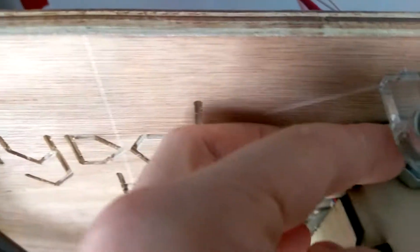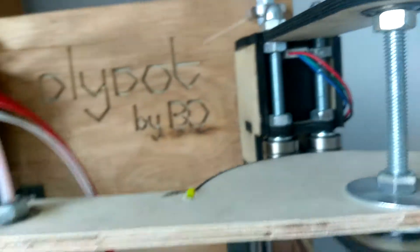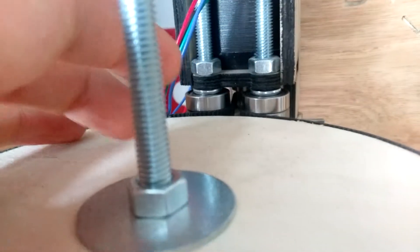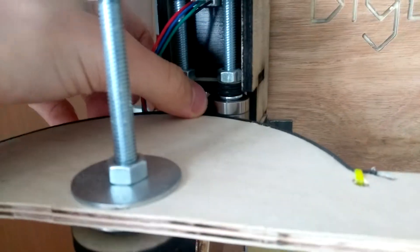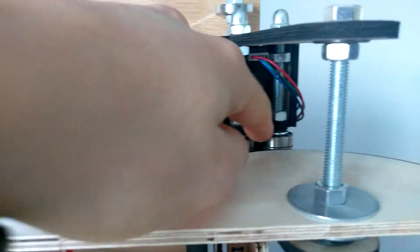These are just M8 threaded rod, which goes through there, through the bottom one, and keeps this rotating there. It's powered by these stepper motors - you can see there's one there, one there. And these stepper motors have a pulley on, which powers this timing belt through these pulleys. This stepper motor controls this angle, and this stepper motor controls this angle.